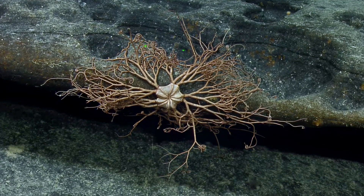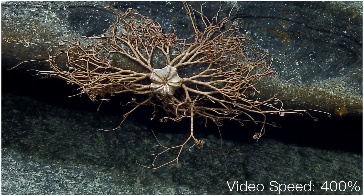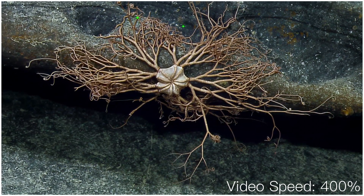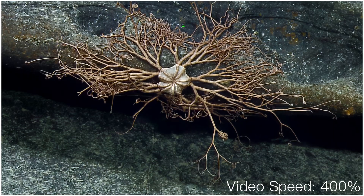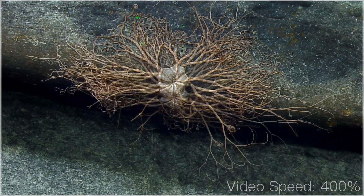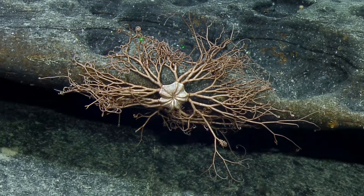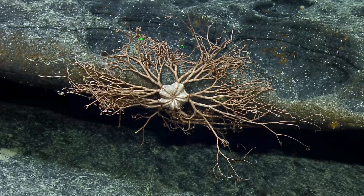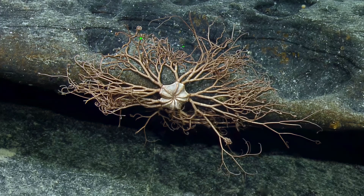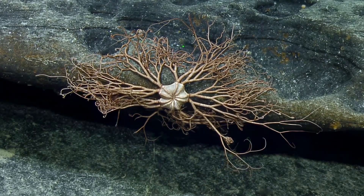It's a suspension feeder — they use all the little ends of the arms to catch particles and bring them to their mouths. But it has that large tentacle up top, that's wild. This is giving some sci-fi horror vibes, it really is. When you're flying around you don't notice, but sometimes they can just cling to the ROV and come up — it's just like, oh, that's weird, that's a nightmare. I can't go home without a picture of this.